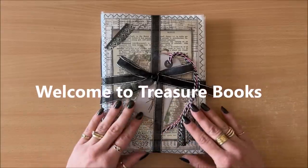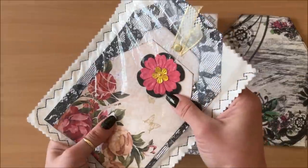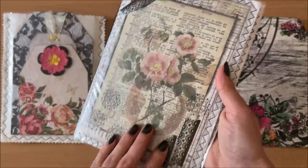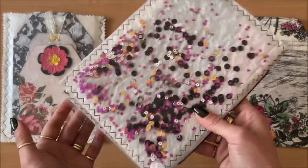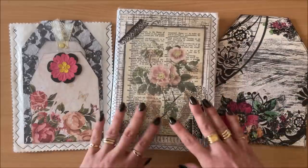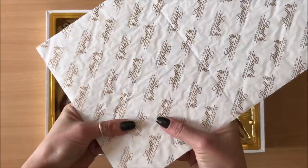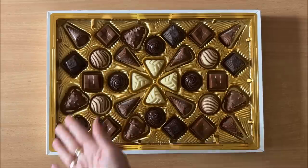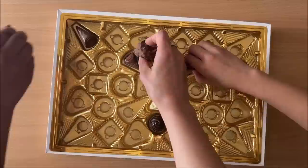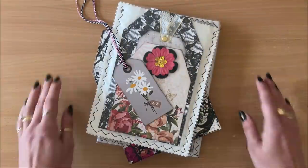Hello everyone, it's Natasha from Treasure Books. In today's video, this is what we'll be making. And this is what we'll be using. Alright, let's begin.